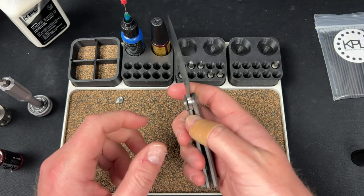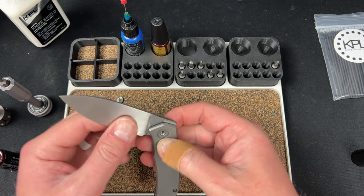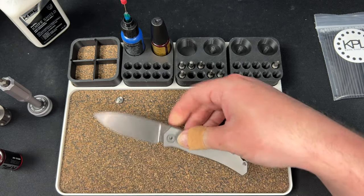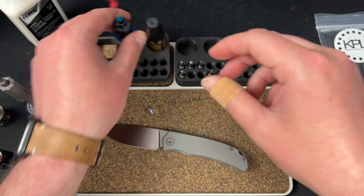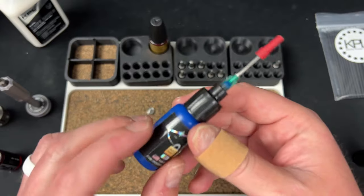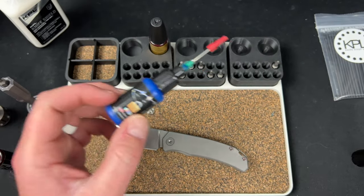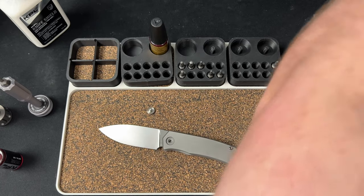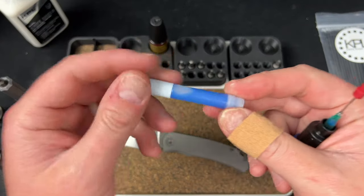I kind of open it just to make sure everything's cool. In this case I just need to get the pivot in, so I'm going to use loctite. You can get loctite from KPL — if you're going there to get the stuff I mentioned, you might as well just grab this too.